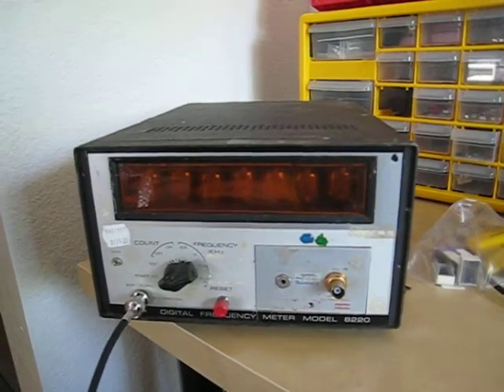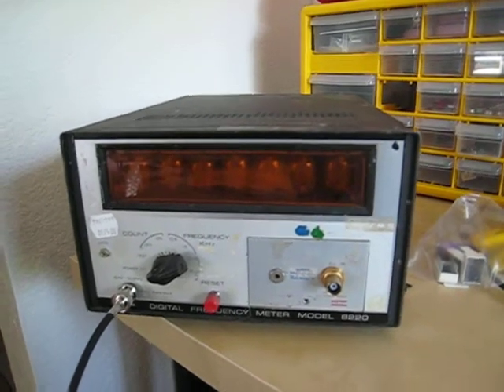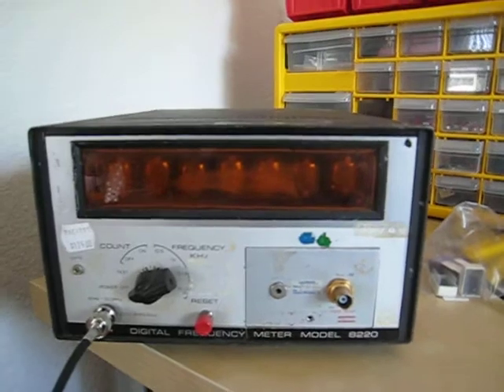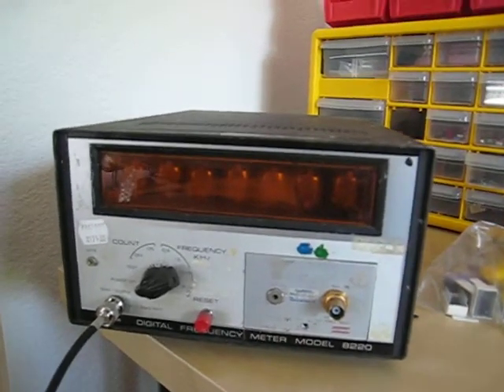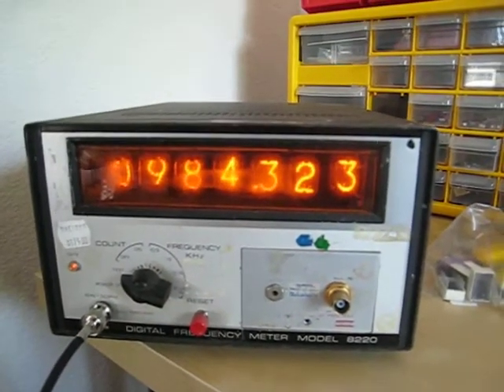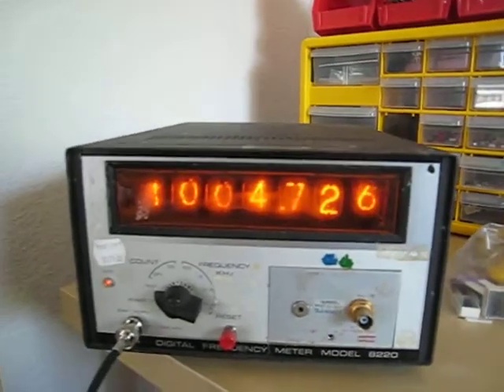This is an old frequency counter that I got at a flea market for like 20 bucks. It's a Fairchild 8220, probably from the 1970s. The cool thing about this is it's got Nixie Tubes, and the case is in awful condition right now.